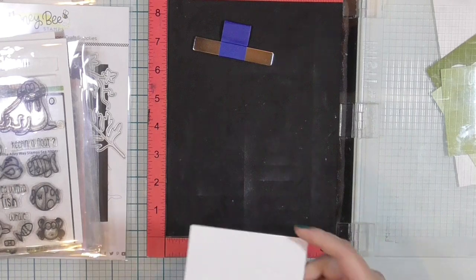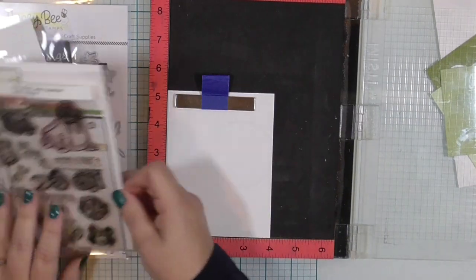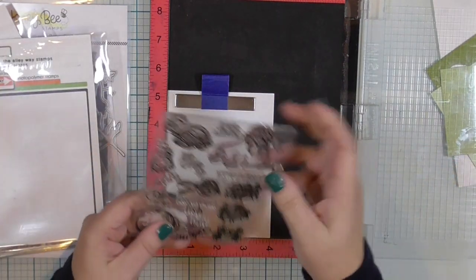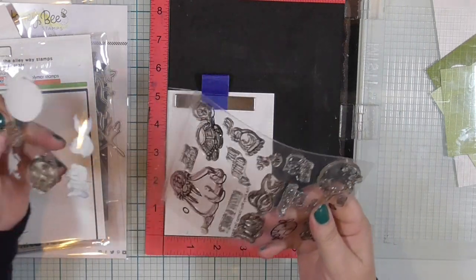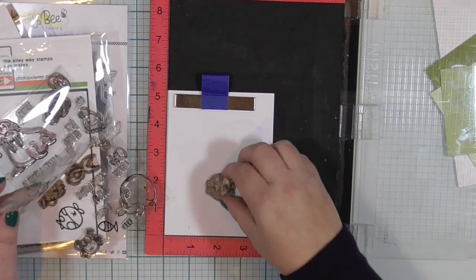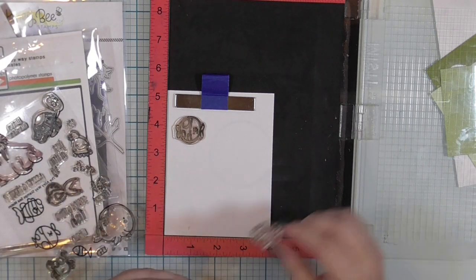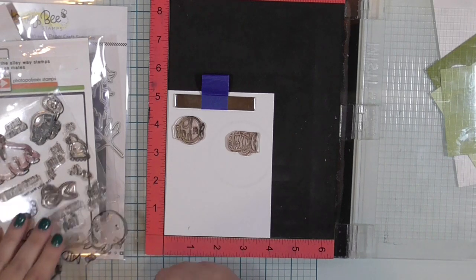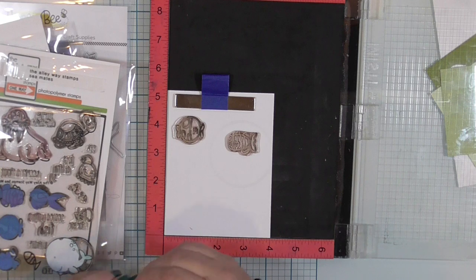I am going to put this white cardstock into my Misti stamp positioner and hold it down with my magnet. I got that new bar magnet thing — that sucker's strong, man. It's kind of hard to pick up off the Misti. I am going to select a few other fish. I don't know how many I need or how many I'll have space for. So I'm going to stamp more than I think I need and hope I have enough. I can always come back later and add more. I'm going to stamp four or five separate fish and then we'll figure out what to do next.